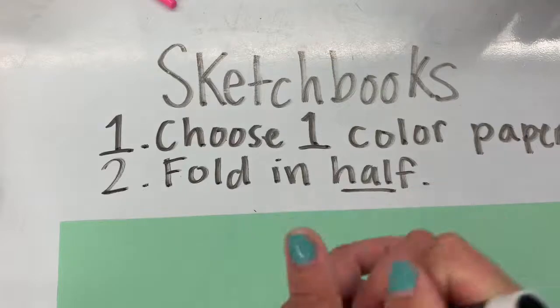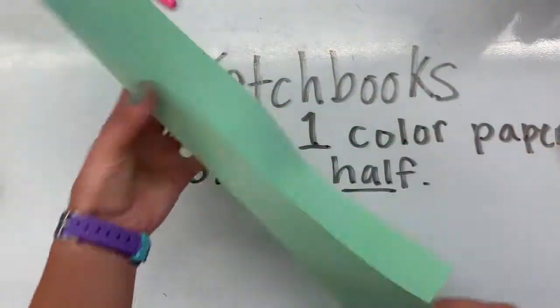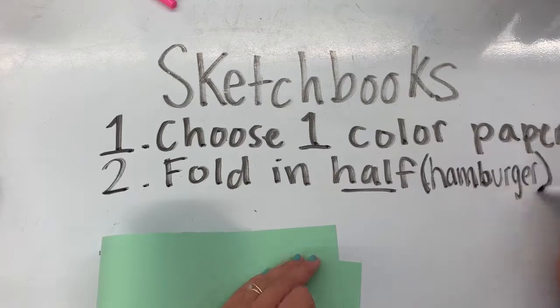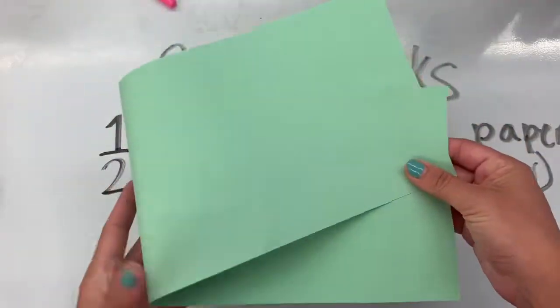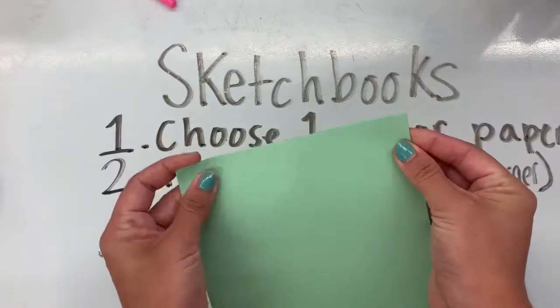That paper will be folded in half. To fold it, it's important that you don't fold it hot dog style — that would be a silly looking sketchbook. You fold it what we call hamburger style. That way it's nice and wide and will make room for the papers inside of it. When folding, it's important that you line up your edges — not just any which way. We fold it by lining up the corners.